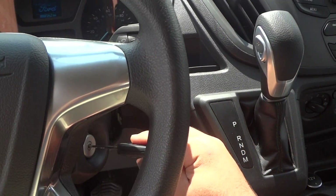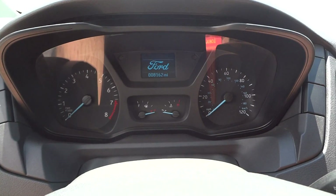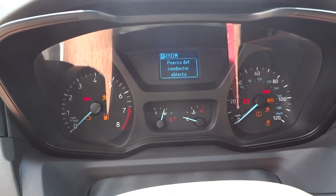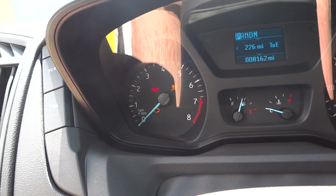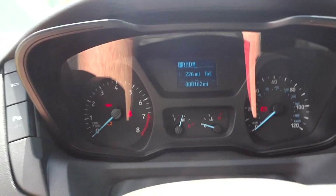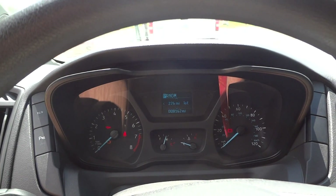Now we'll go ahead and start the engine. This van only has 8,000 miles on its odometer — a very decent amount of miles on this van.